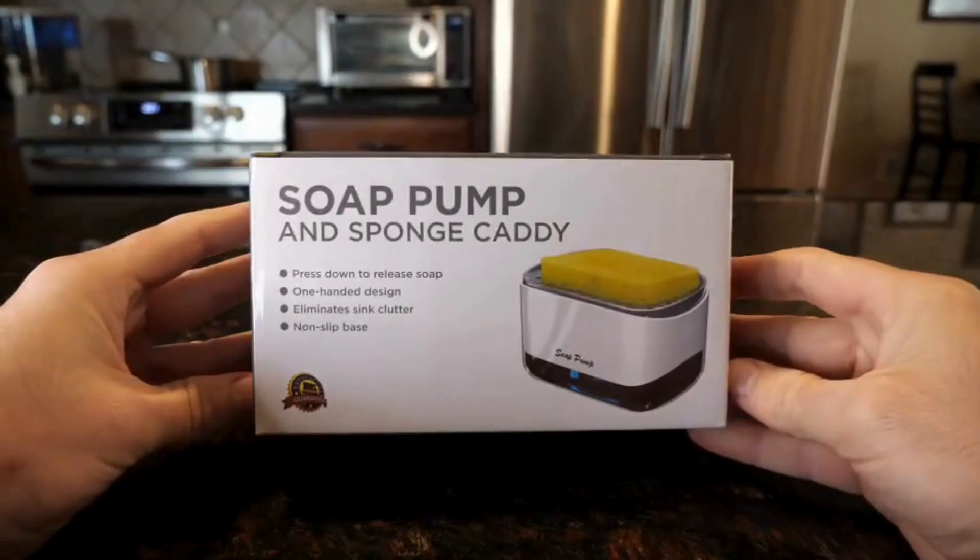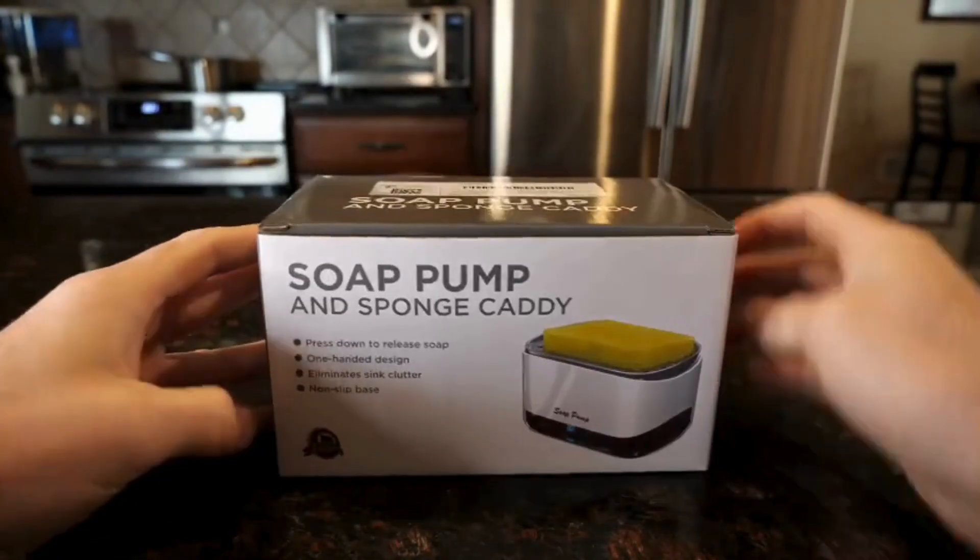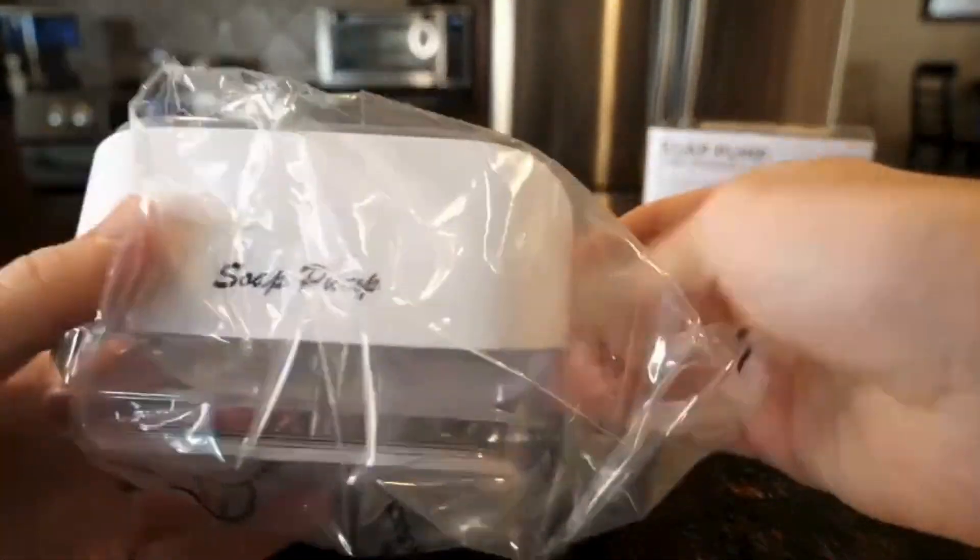Today we're going to be taking a look at the soap pump and sponge caddy. The sponge caddy comes already assembled, so all you really have to do is take it out of some simple packaging.